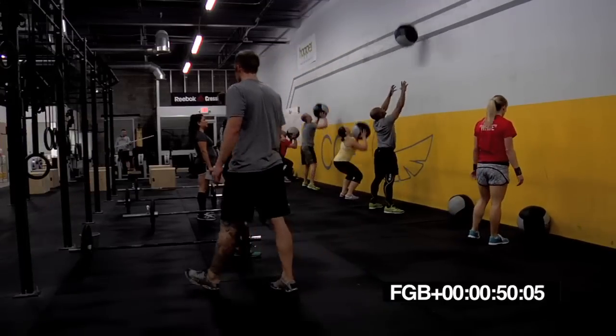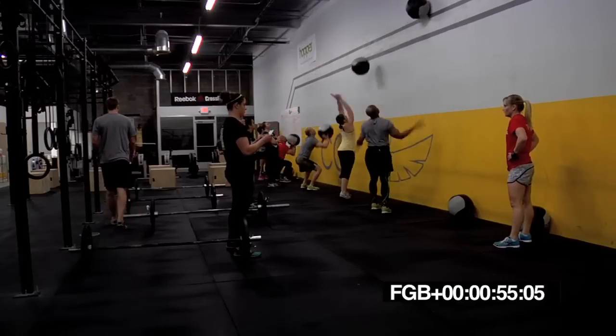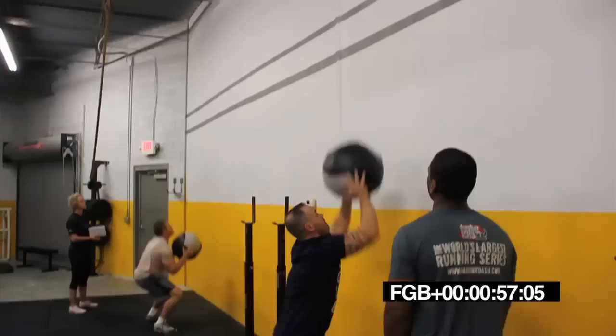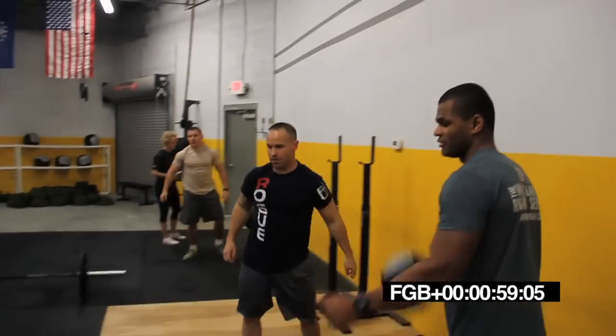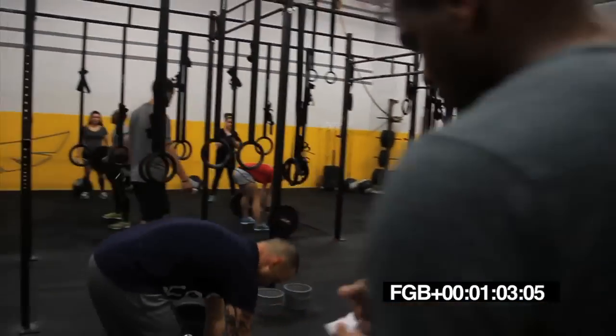Ten seconds. Get ready to switch to sumo deadlift high pulls. In five, four, three, two, one, switch. Sumo deadlift high pulls. One minute. Let's go.